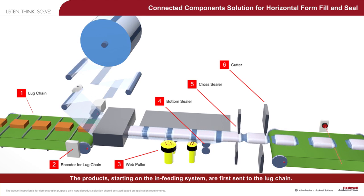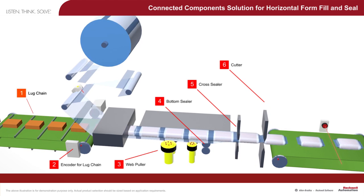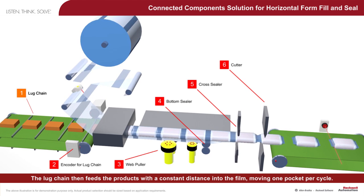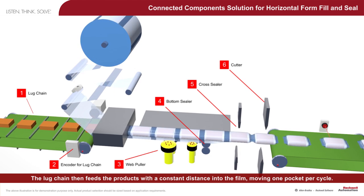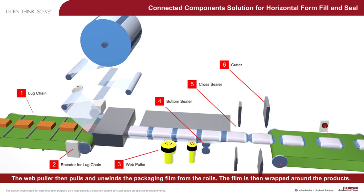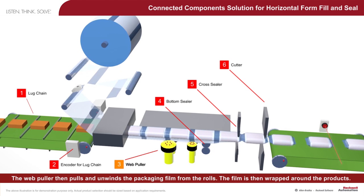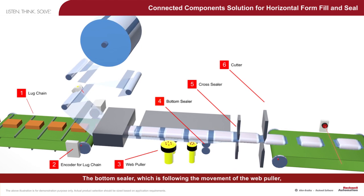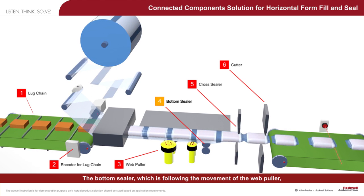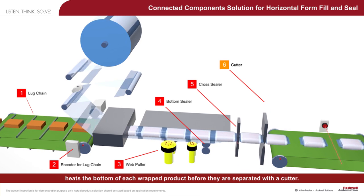The products, starting on the in-feeding system, are first sent to the lug chain. The lug chain then feeds the products with a constant distance into the film, moving one pocket per cycle. The web puller then pulls and unwinds the packaging film from the rolls. The film is then wrapped around the products. The bottom sealer, which follows the movement of the web puller, heats the bottom of each wrapped product before they are separated with a cutter.